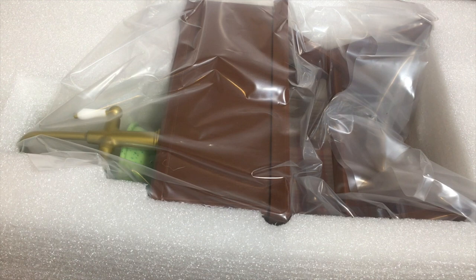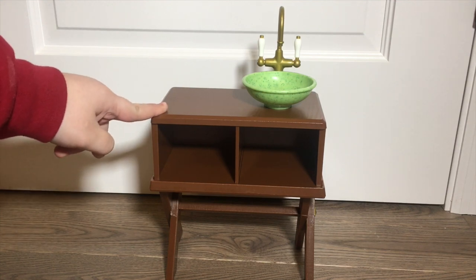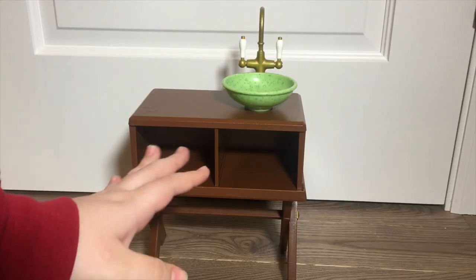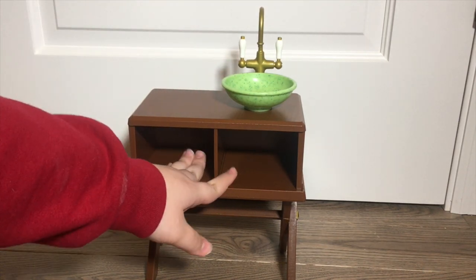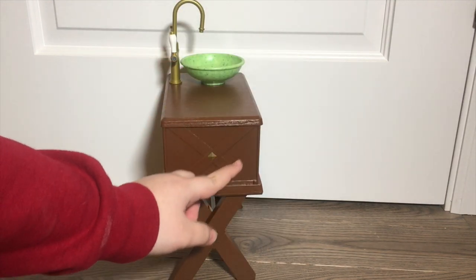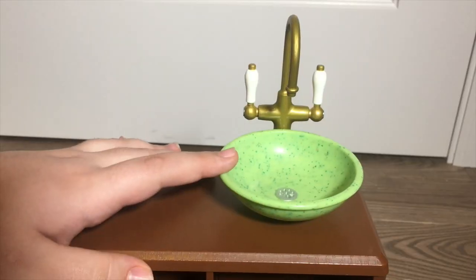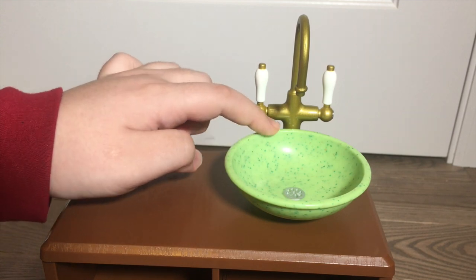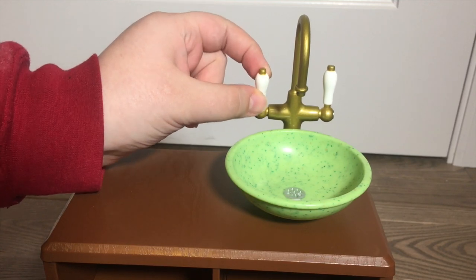Before I build the tent, let's take a look at the sink. It is made out of a lightweight plastic that is brown and made to have the texture of wood. From the front we have the sink part up top and then two storage cubbies to put items in. From the side you can see a cool cross pattern with some gold detailing. The back of the sink is totally plain. Looking closer, the sink is a lime green color with some speckles inside, and the faucet is gold colored with white knobs that actually move.